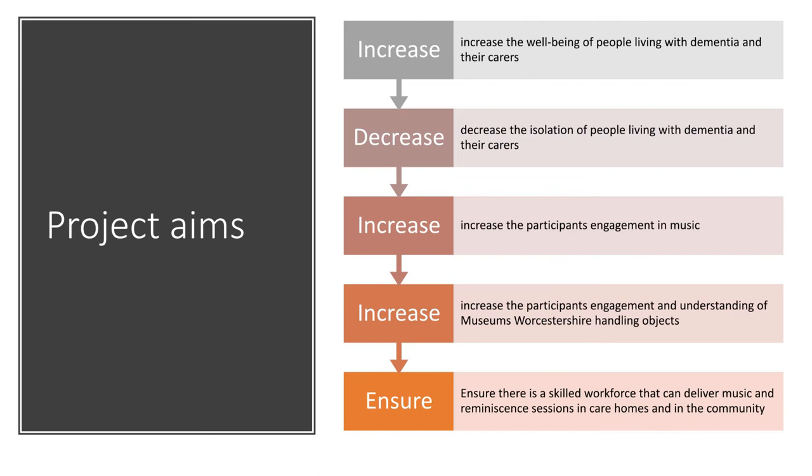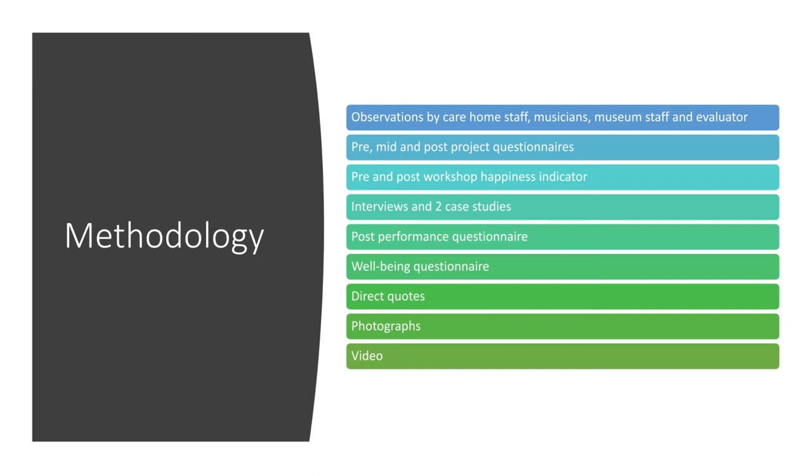It's really important when you do your evaluation to set your project aims and objectives at the beginning so that you can evaluate against them. The aims we set were to increase the wellbeing of people living with dementia and their carers, to decrease their isolation, to increase participants' engagement in music, to increase engagement and understanding of Museums Worcestershire handling objects, and to ensure a skilled workforce that can deliver music and reminiscence sessions in care homes in the community moving forward.